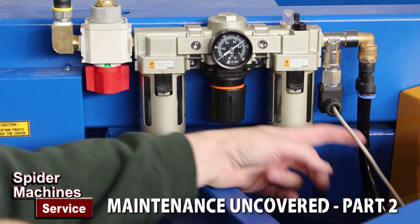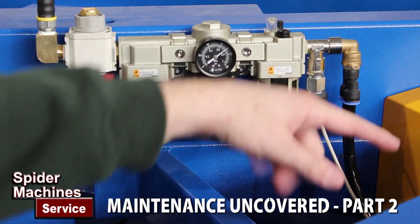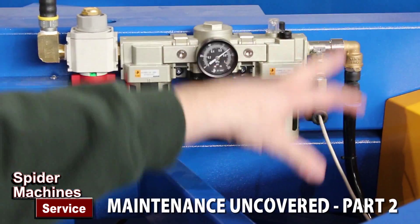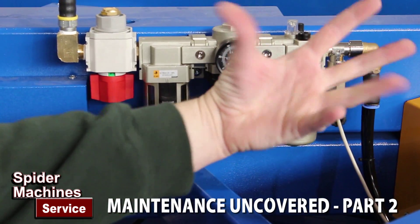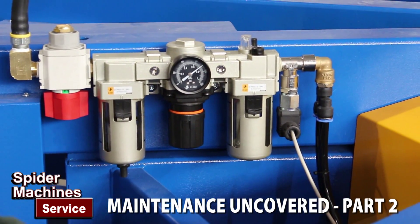And this is a pressure switch. This tells the machine that yes, we have enough pressure in the system to operate. When the pressure drops below a certain level, the machine will stop and an alarm will come up on the screen telling you that you have a low pressure situation.